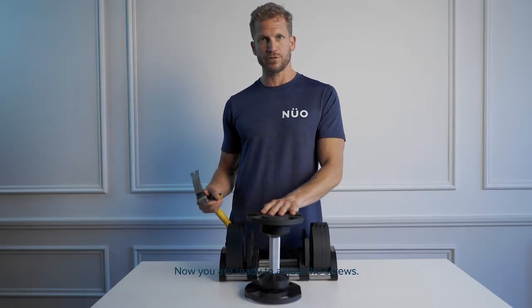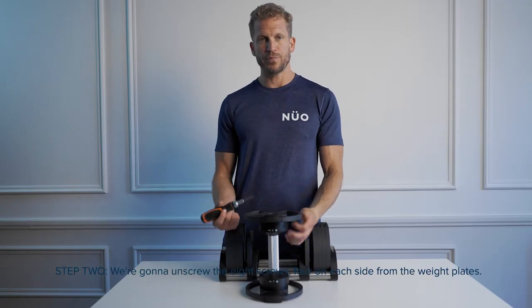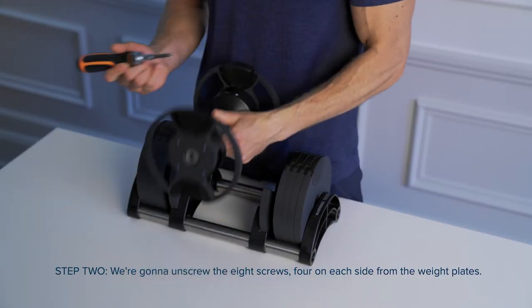Now you're ready to adjust the screws. Step two: we're gonna unscrew the eight screws, four on each side, from the weight plates.